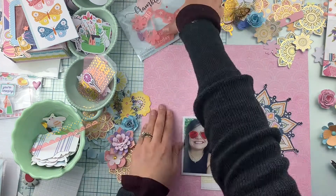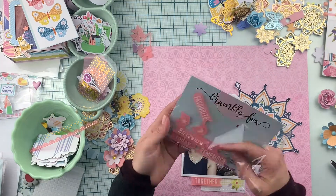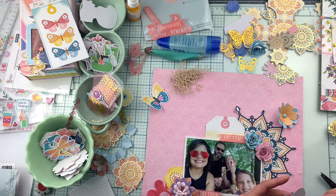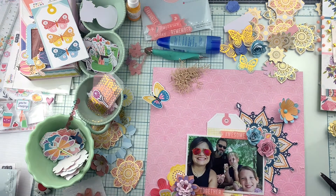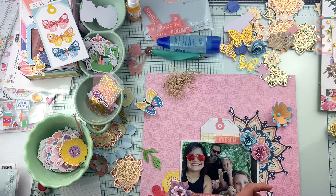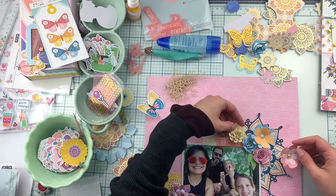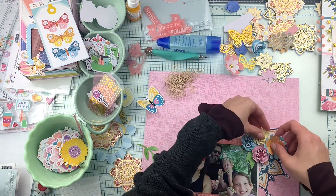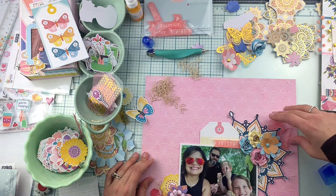Now I'm deciding where I'm going to place my banners. I want one on the top right and one on the bottom left. Now we are just making sure that our butterflies and rolled flowers are all looking nice, deciding where to place my butterflies.